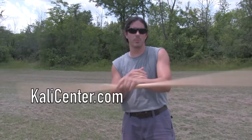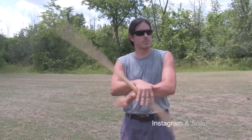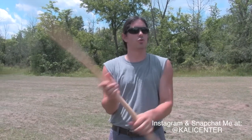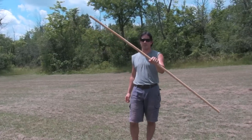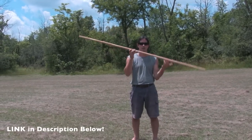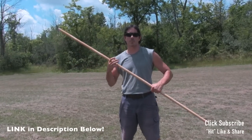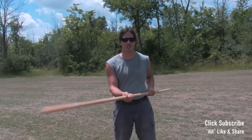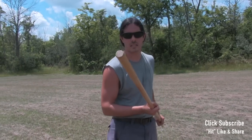Hey, what's up? I got my Filipino staff here today. We're gonna be working out a little bit of some staff fighting techniques from Kali. Got a quick little drill, a quick little form for you to work on. So grab your staff. If you don't have a rattan staff for your Kali training like this one, I'll have a link in the description where you can pick one up. Hit the thumbs up button, hit the subscribe button, and let's get to the form and start working our Filipino staff fighting techniques and skills.